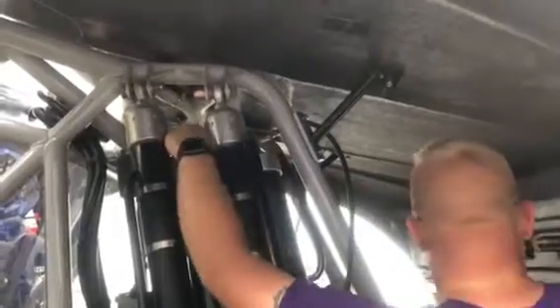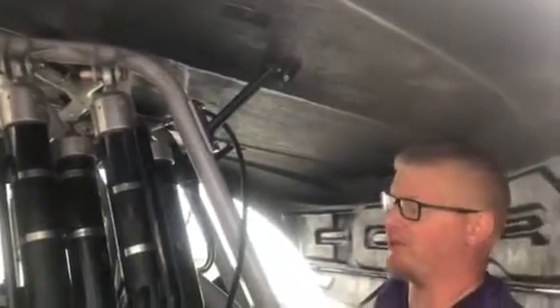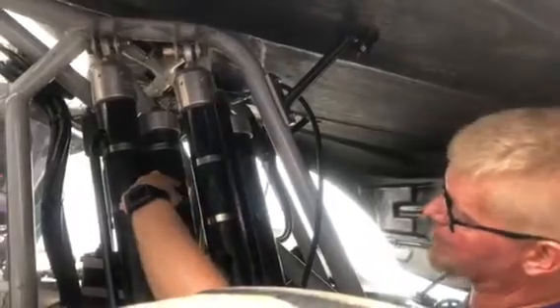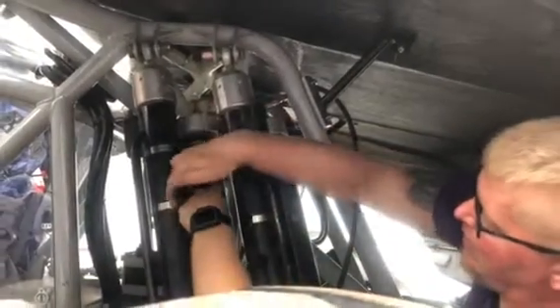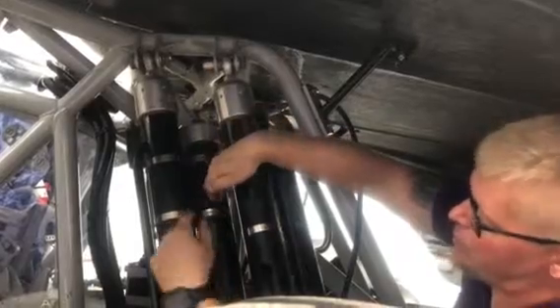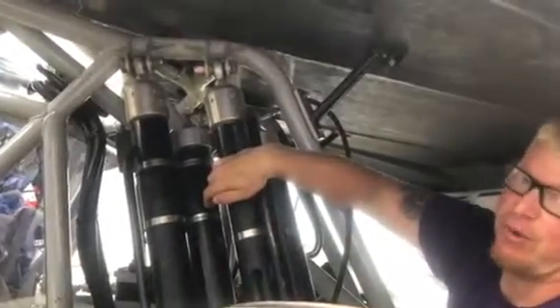For those of the people that don't know anything about setting up shocks, let me go through the process here. There's no mechanical springs in these shocks — it relies completely on gas pressure. In this tube there's a dividing piston. On one side of it is oil, in this body, and on the top side of it is nitrogen. What I'm doing is putting nitrogen in, it pushes down on that oil, and that displacement is what holds the weight of the truck up.